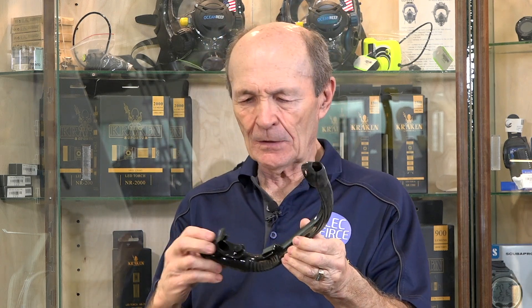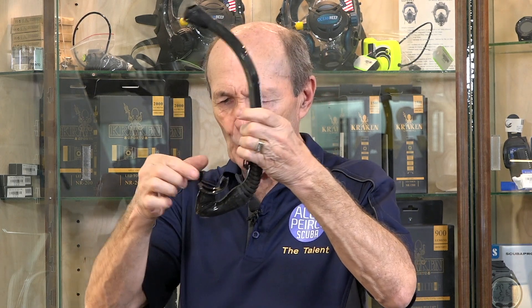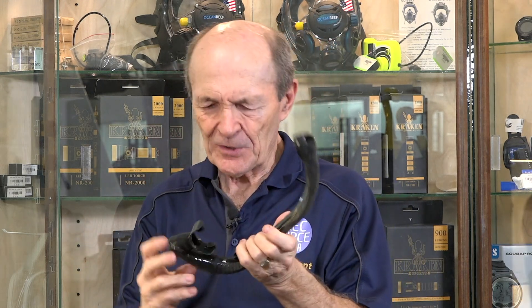Pretty slick, huh? I don't know what to call it — a collapsible snorkel. It's also got a flexible tube, a nice mouthpiece, and a purge on the bottom. It's not a dry snorkel, but it does the job.